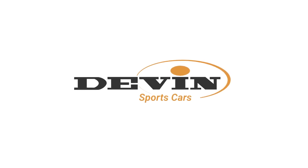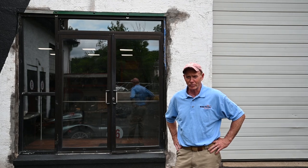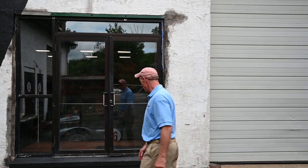Hey guys, welcome here to Devon Works. This is where we do all the fabrication and continuing research on Devon. A lot of you guys have been asking what we're doing — are we coming up with bodies, are we coming up with frames? I'm going to do this first restoration blog and show you what we're working on, what we're doing, and how we're going with it. So if you guys want to follow me, we'll go inside and see what's going on.